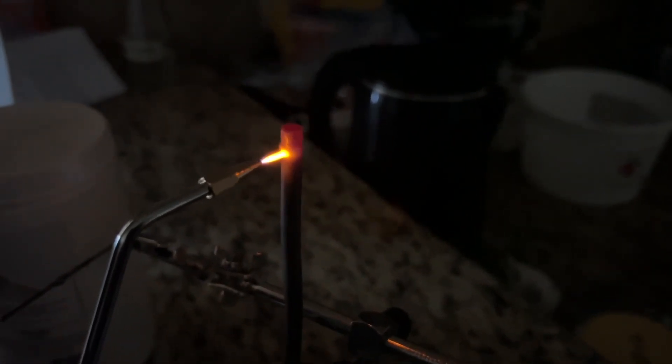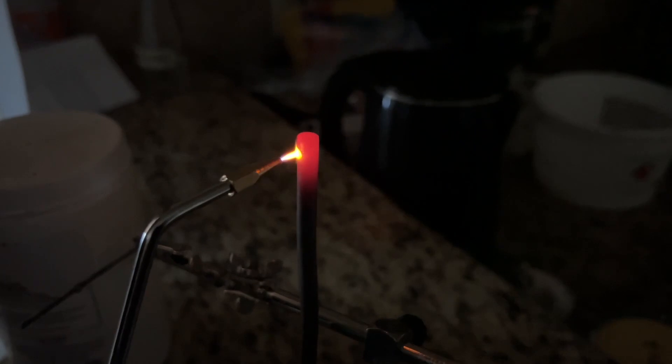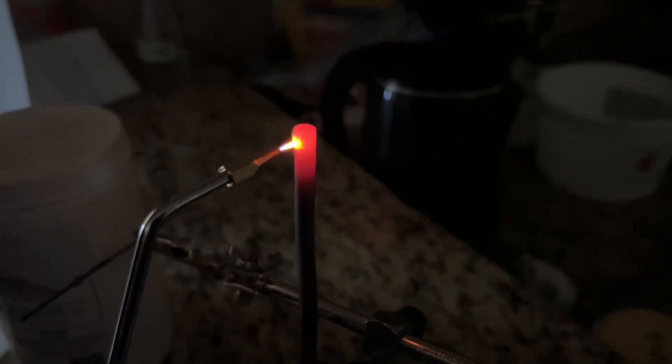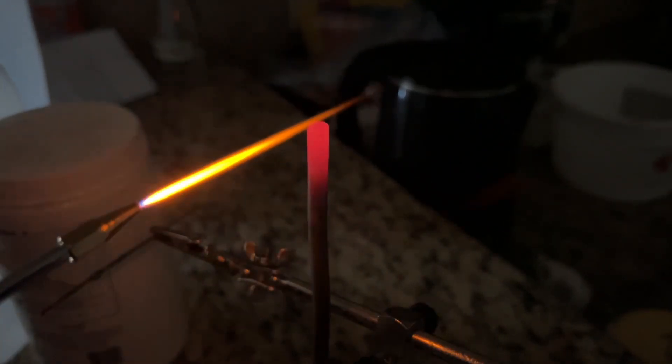Now we're going to try heating this thick piece of copper — this is quarter inch. We've got much more energy here. Look how long the flame is.